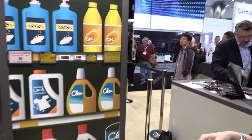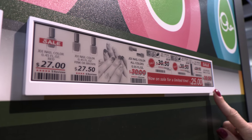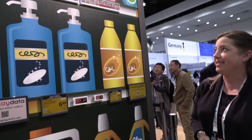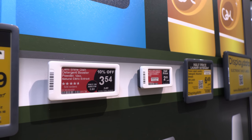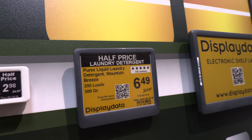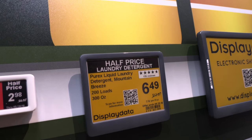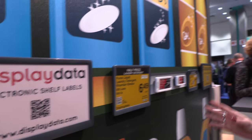These are shelf labels with two different partners — Display Data and JDI. JDI has a long strip. They sell it in black-white-red and black-white-yellow. It's very visible from far away in the store and definitely attracts attention. Display Data has a variety of different sizes available for retailers depending on what kind of signs they're looking for. The entire image can update — it can be whatever you choose.